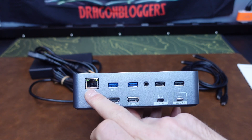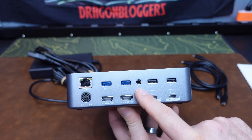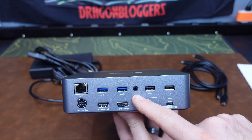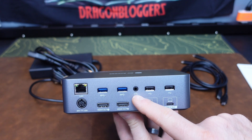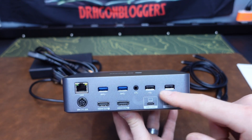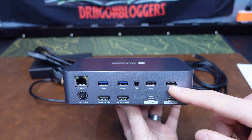Coming around the back, we have a one gigabit LAN port, a pair of USB 3.0 ports, a control box port — which is an accessory not included — to control the switching of the PCs with an external switch, and then another pair of USB-A ports to add more accessories like webcams, scanners, printers, or other devices.